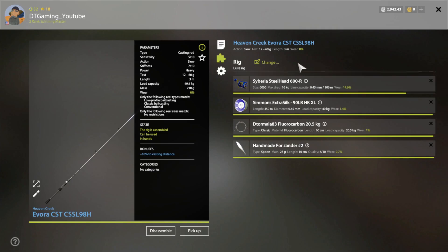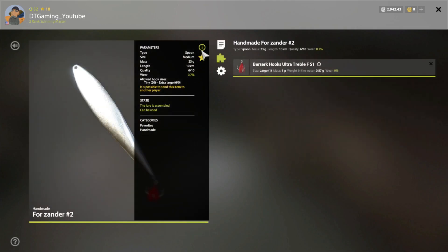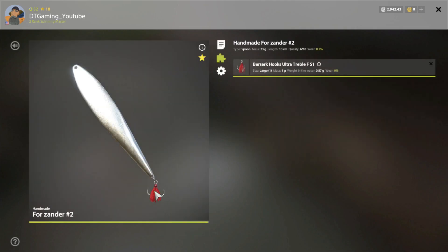I just unlocked the conventional reels so I can get one of those after. I think I may have had a better chance if I had a stronger leader, but then I might ruin the bite rate for the fish here. But yeah, this is my setup and this is the hook I'm using.